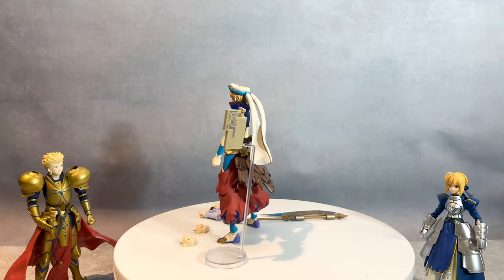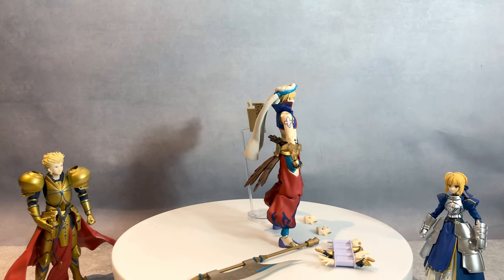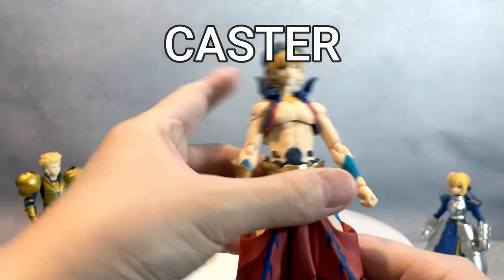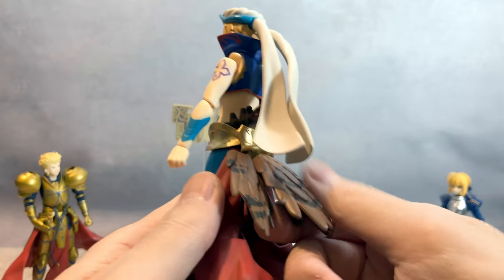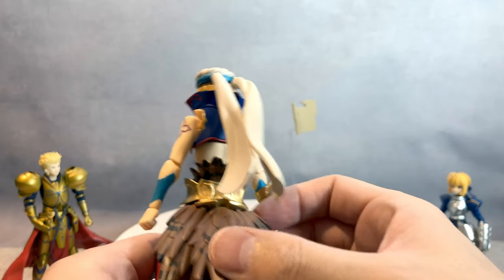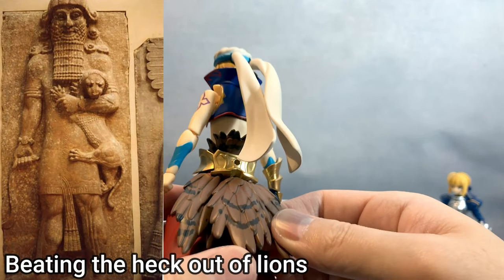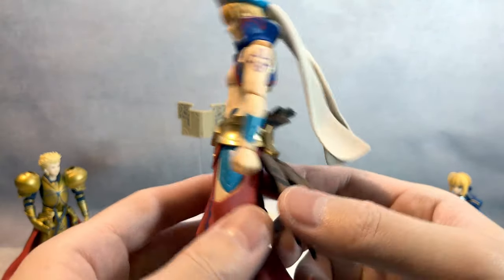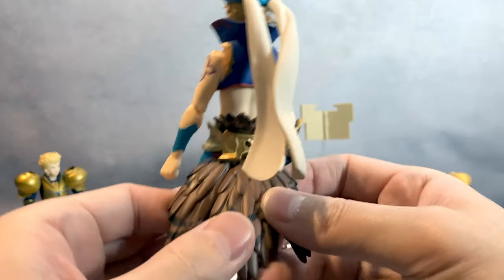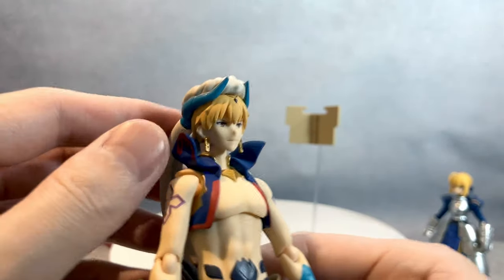So here is Gilgamesh. He has a very interesting design. I wasn't too fond of it — it's a wizard or sorcerer version. One thing I didn't quite understand is the feather here. Gilgamesh comes with a lot of legend, so I assume the feather has something to do with his legend. I know him more associated with a lion. But I'm not sure what the wing represents — if you guys know, please comment below.